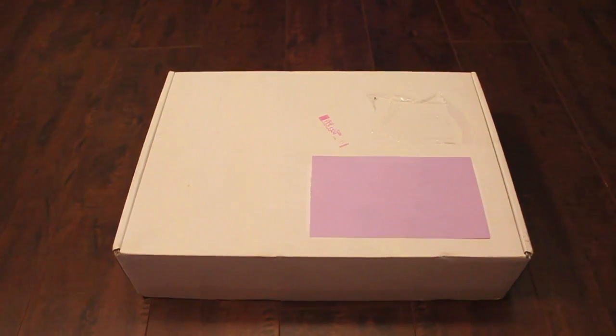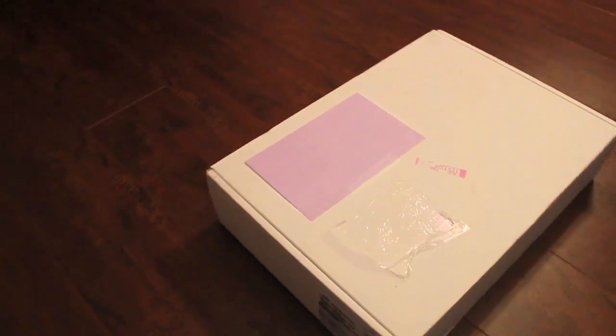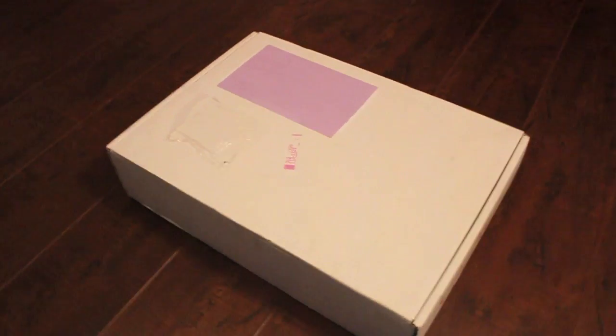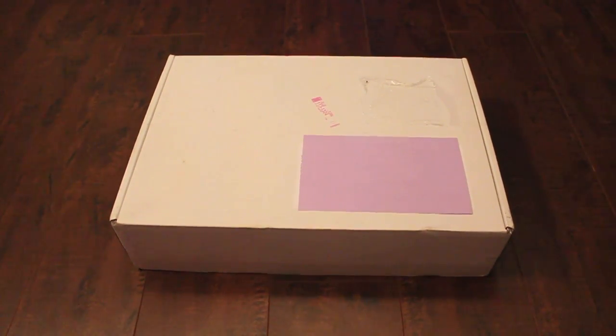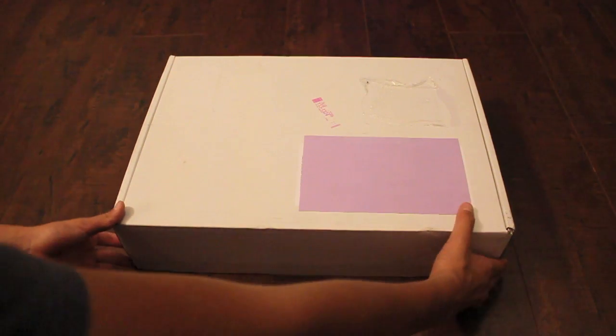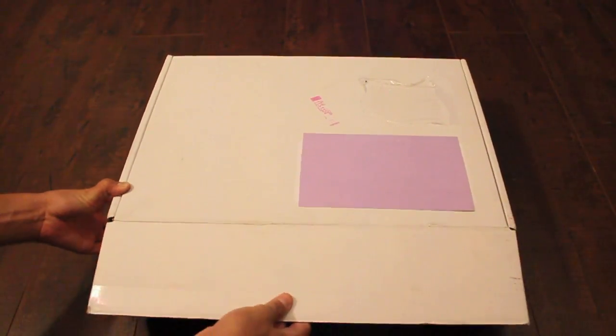Good afternoon, folks. Today we are going to be unboxing the 2011 15-inch MacBook Pro from Apple — the 2.0 GHz quad-core, stock 4GB of RAM, 500GB hard drive with the 5400 RPM spin rate, with the Intel 3000 graphics and the automatic switching, no anti-glare screen, regular 1440x900. I received this for my graduation of middle school, and so we're going to be unboxing this here.